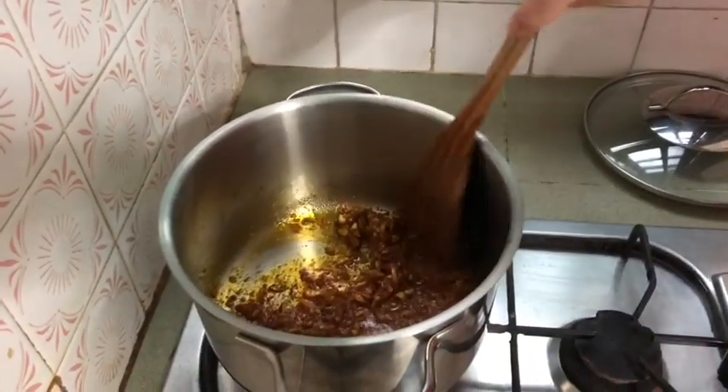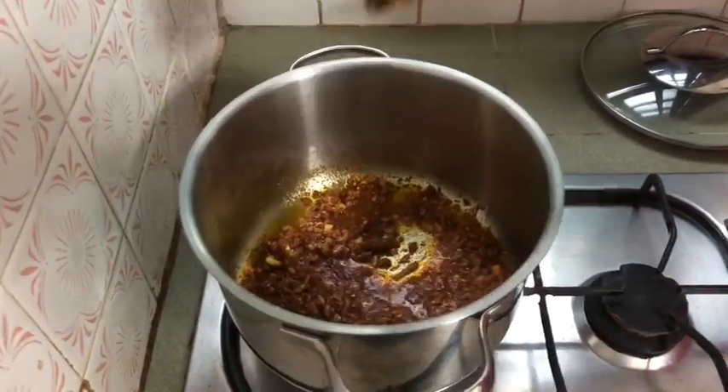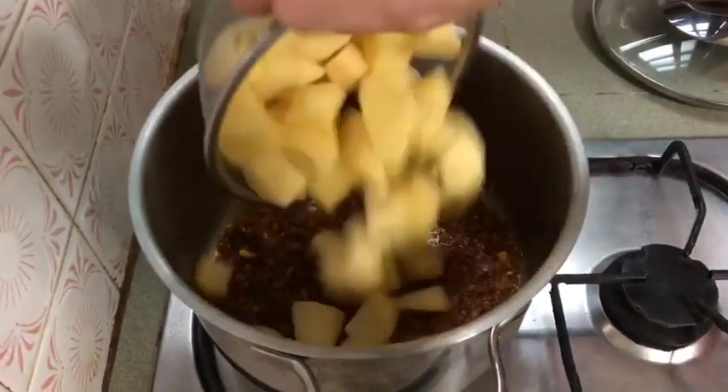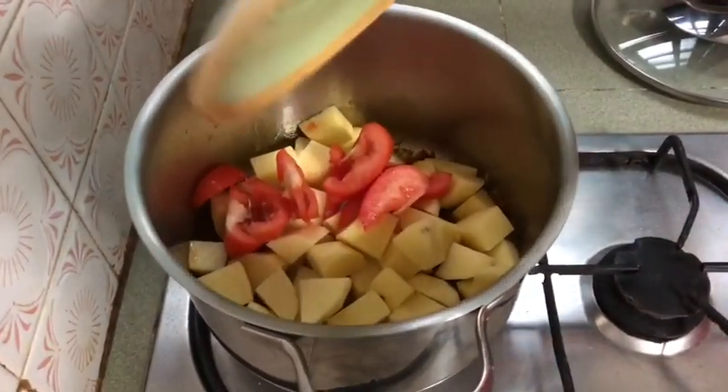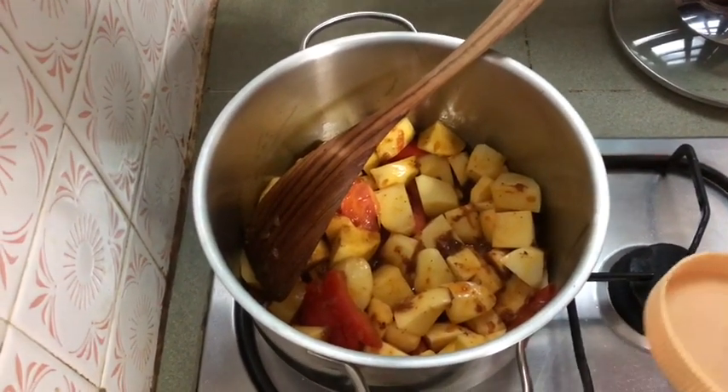If you like this recipe, then it is better. I am going to make a lot of bread. I am going to put the bread in the pan.